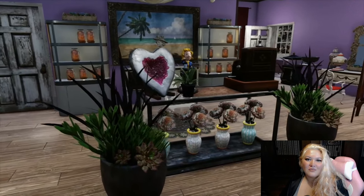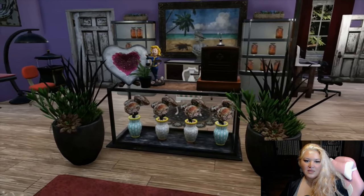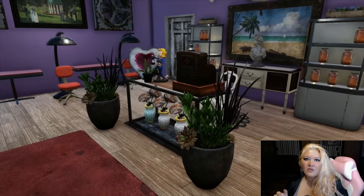Hey guys, I'm Taliana. Welcome to my channel. Today I just wanted to show you how to make this glass countertop display case where you can put cash registers on top.